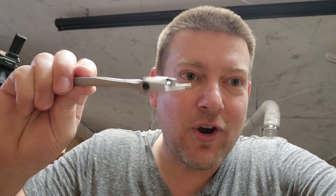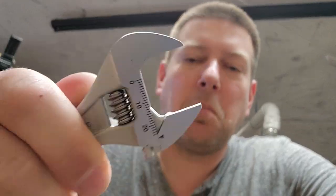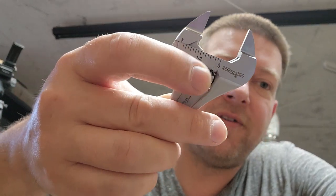As soon as he sent me the link I checked it out and thought, holy cow, why did I not know about this? So guys, I'm here to introduce you to the Channel Lock Ultra Thin Adjustable Wrench. Look at that cross section. This model is the 806 SW. They say it is 68% thinner than a standard adjustable wrench and it goes up to almost an inch — they say 15/16 of an inch — which is pretty close.